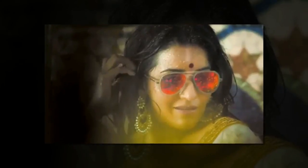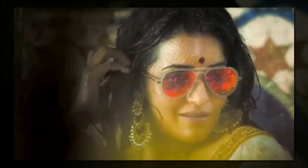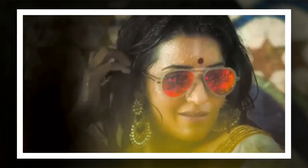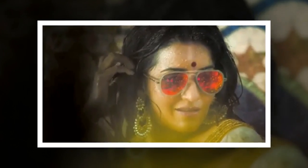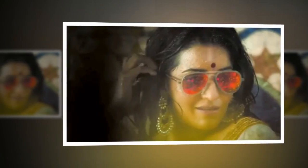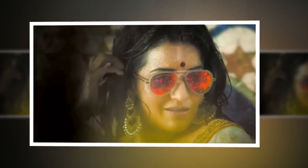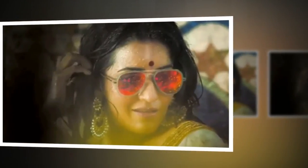Mona Lisa's latest video as Juma Bowdy and her rain dance will help you beat the Monday blues. Mona Lisa looks absolutely stunning as Juma and her dance moves will make her fans go crazy.